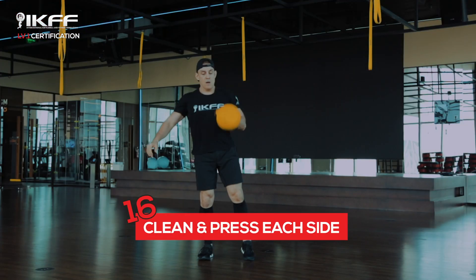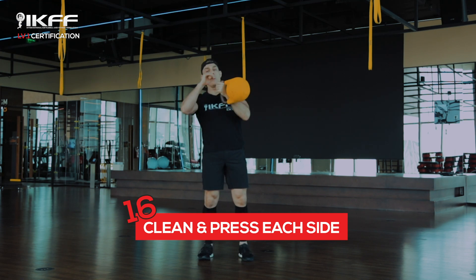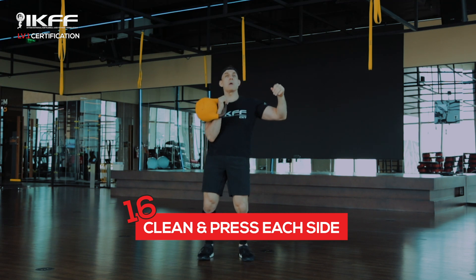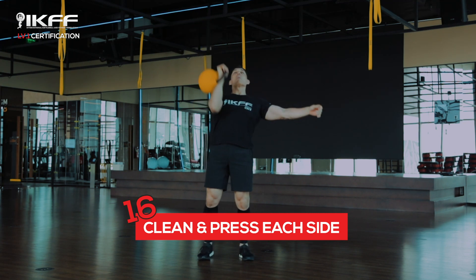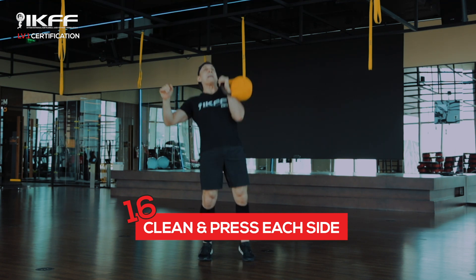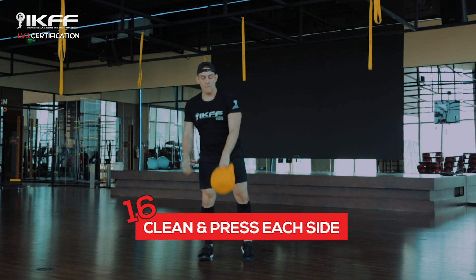The kettlebell clean and press: from the rack position, we want to drive the bell up overhead, moving from A all the way to B. To do this, your little finger needs to face forward and your thumb faces to the back. As you clean the bell up, remember to pull your elbow in towards your body.